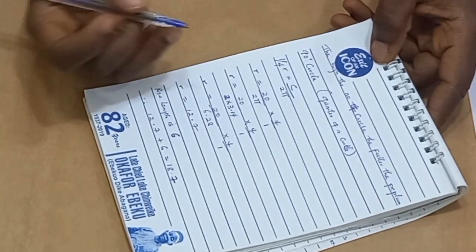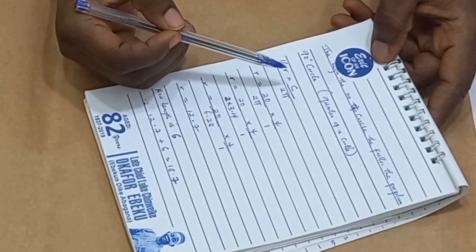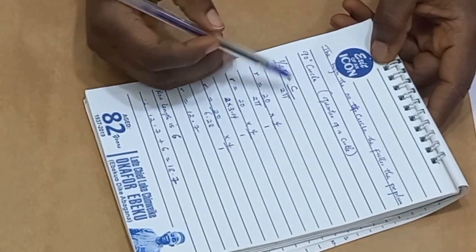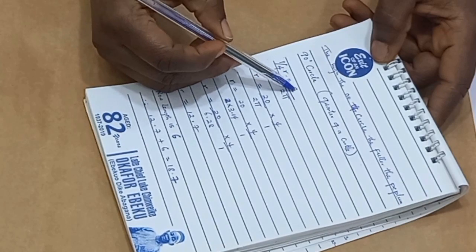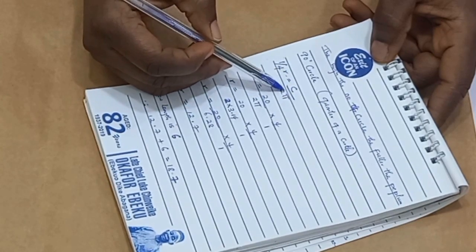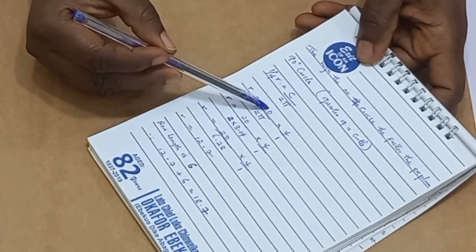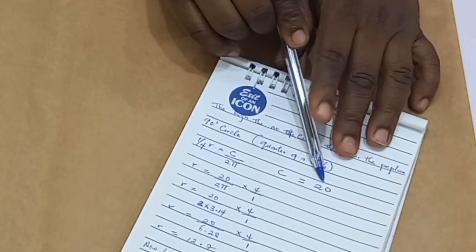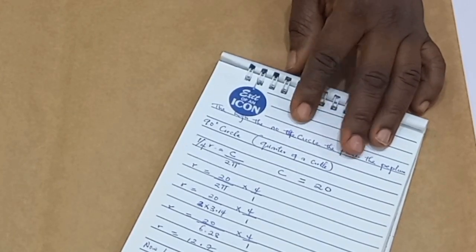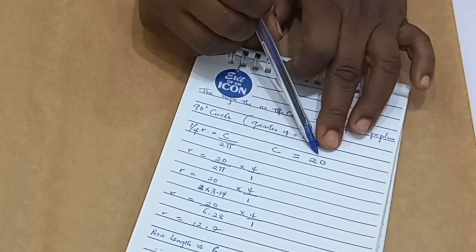So what we are going to find out is the radius, because our radius is not known. What we're going to do is: 1 over 4 R equals circumference over 2π. I'm going to be using a circumference of 20 — that is my round waist measurement. I have a mannequin here, and the round waist of that mannequin is 20, so that is what I'm going to be using.